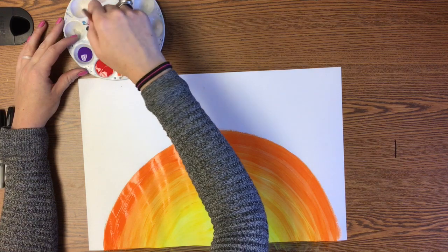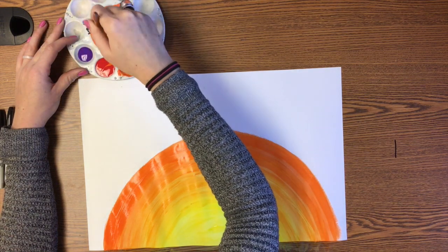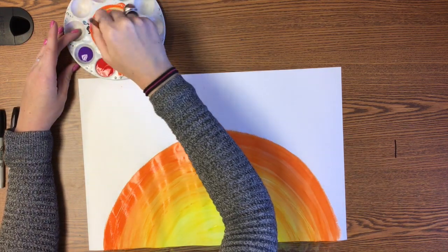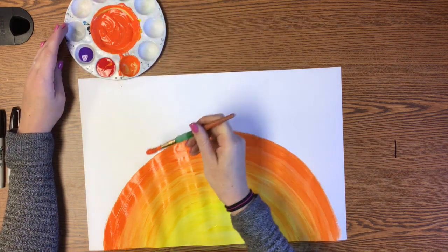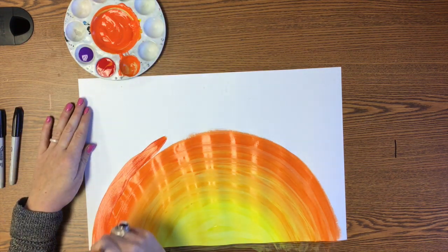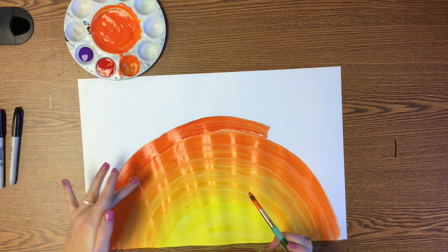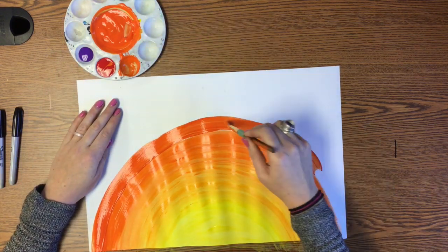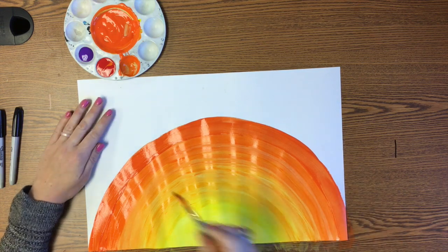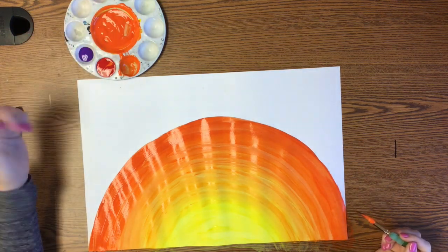I'm going to take a scoop of red and mix it up with all of my orange — scoop that all back to the middle. The orange should start looking a little bit more reddish. It shouldn't be this red yet, but it should be more reddish than it was before. If you ever go to paint it on your paper and think it looks exactly the same, just wait, add a little bit more, and then you can do it. Each time you're adding a new color, you want it to look just a little bit darker, a little bit more to the next color than the last stripe did. You should see a little change with each of your stripes as you paint them on. Blend.